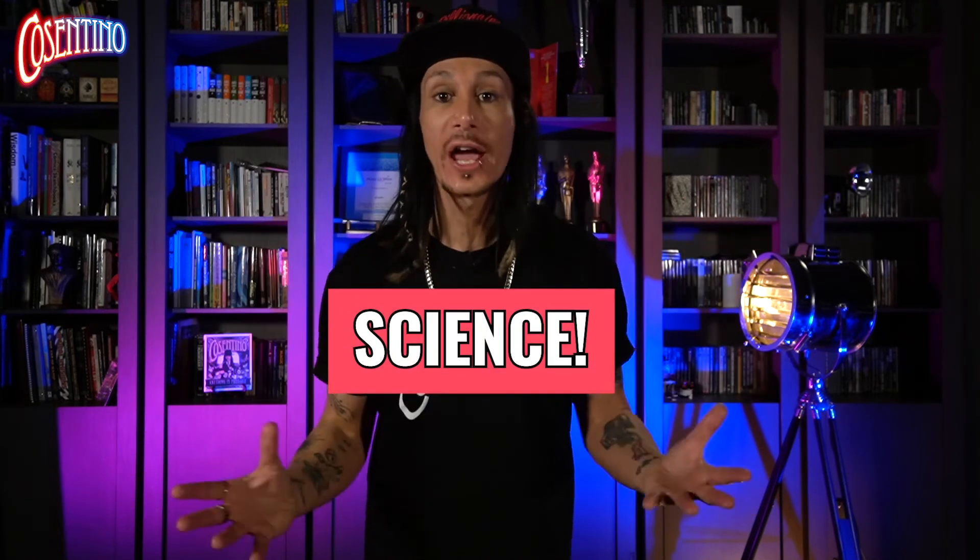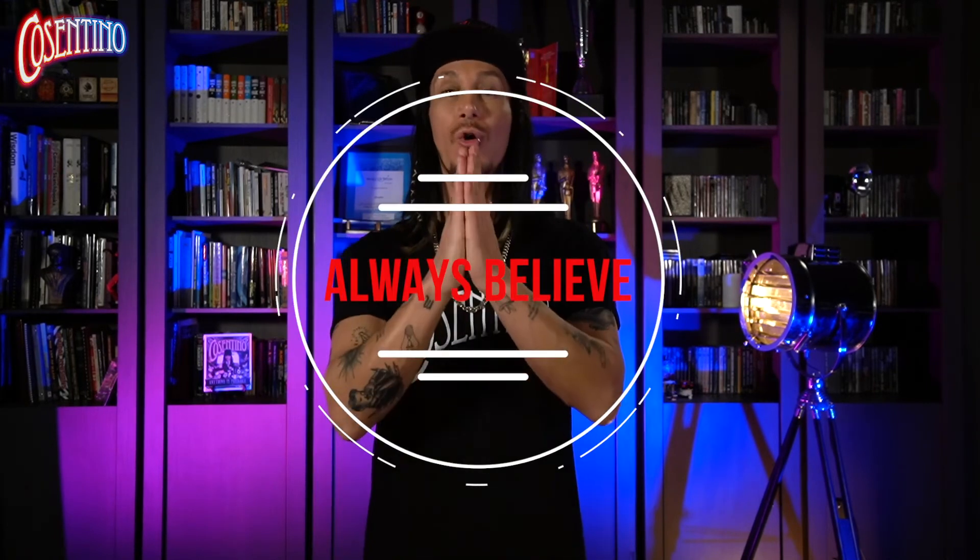And there it is — an awesome trick requiring not very much, you can do it anywhere, anytime. It really is all about science, but don't let the simplicity fool you. I hope you guys enjoyed. So once again, if you haven't subscribed, do that right now, turn on the notifications, and I'll see you all next week. Always believe.